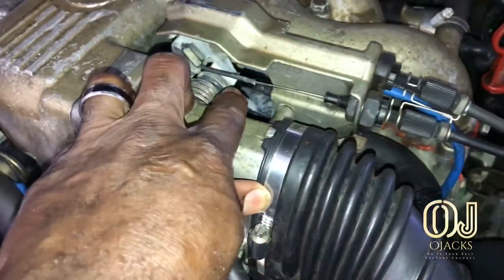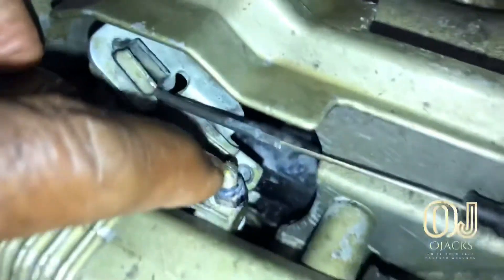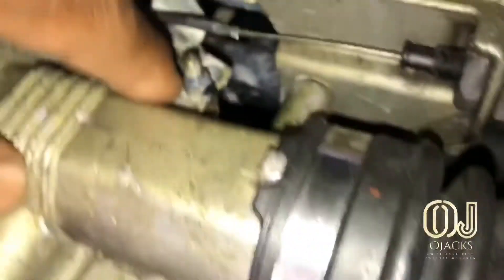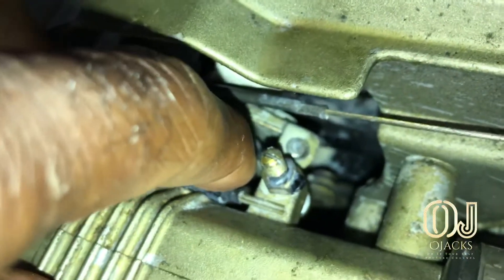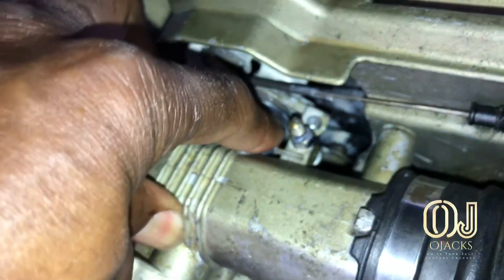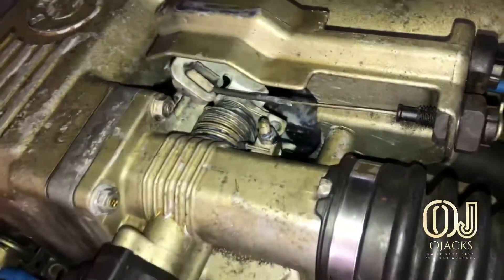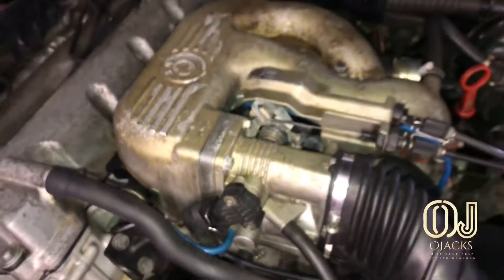What I'm gonna be doing today is adjusting this screw right here. You loosen it here and there's a little screw on top that you screw down, pushing the throttle positioning sensor down a little bit and giving it a little bit more throttle. That helped with less stalling and more responsive clutching.